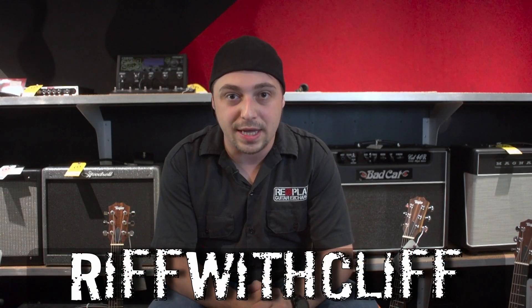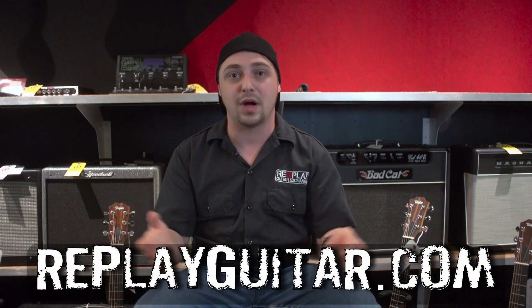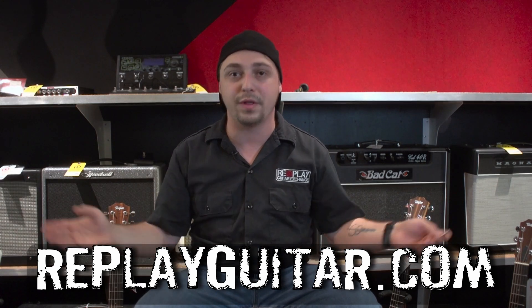Hey everybody, how's it going? Cliffhanger here from Replay Guitar Exchange. Today we are going to be taking a look at some Taylor acoustics — some of my favorite little guitars in the whole industry. We're going to be looking at the GS Mini.